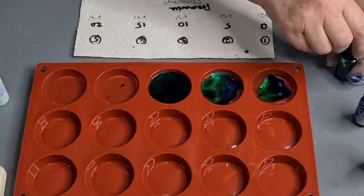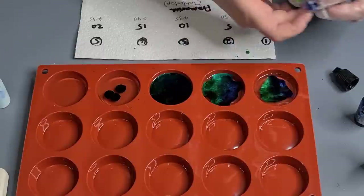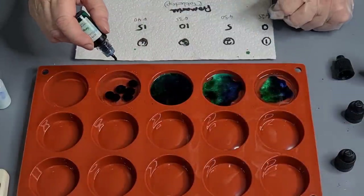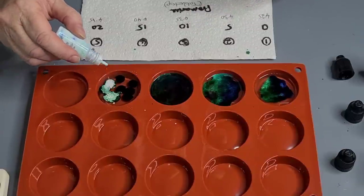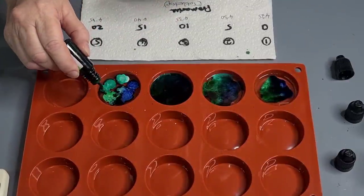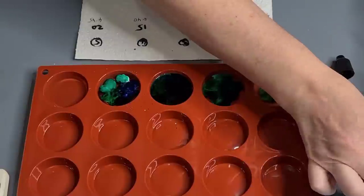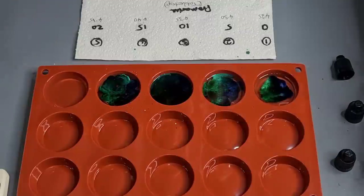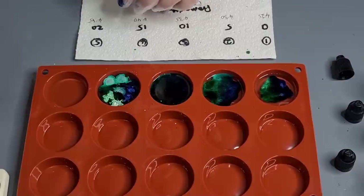A few seconds before the timer goes off - here we go. Green again, three of you. So this is the 15-minute mark. Blue and the turquoise. A little bit of white over that, and then a little bit more green, a little bit more blue and the turquoise. A little bit of white over the top - I think the white has to be on every single little drop.